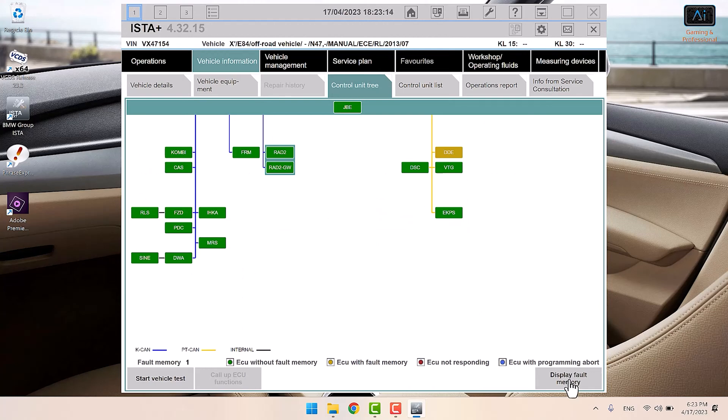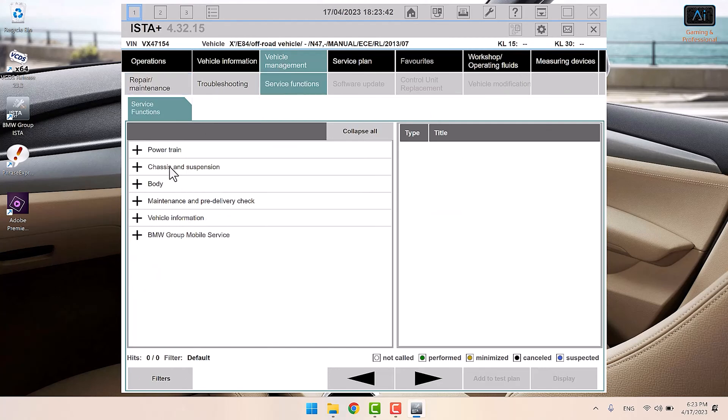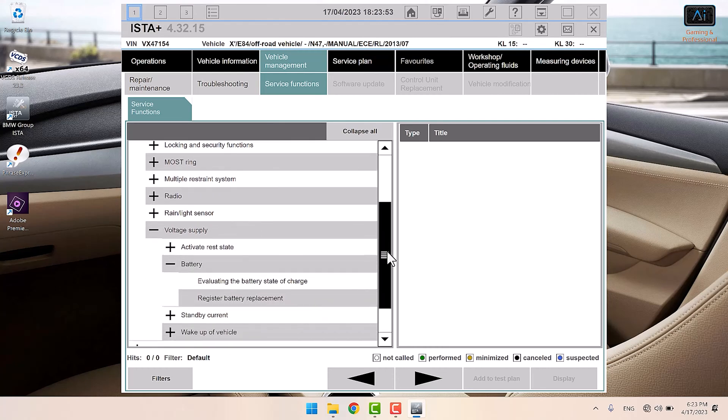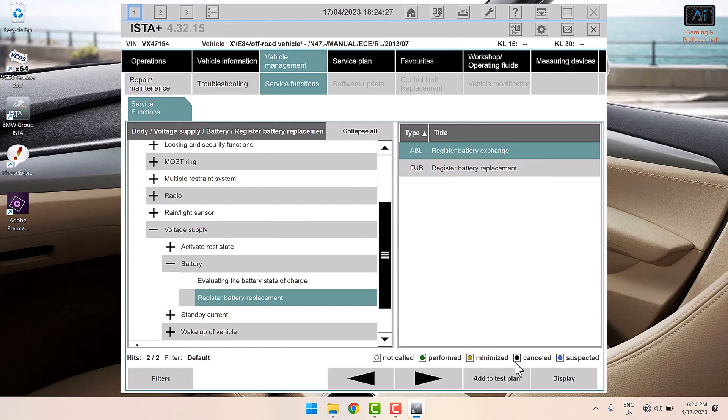Once you get to this connection tree showing all the different computers and ECUs in the car — green is good, yellow means you've got some faults — we're going to tell the car it's got a new battery. Go to Vehicle Management, then Service Functions, then bizarrely it's under Body, then go down to Voltage Supply, and then Register Battery Replacement. You want AVL to register batteries — we're just going to go straight and do it.